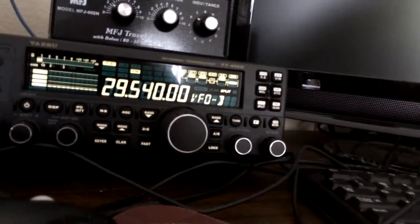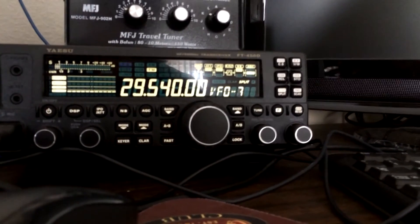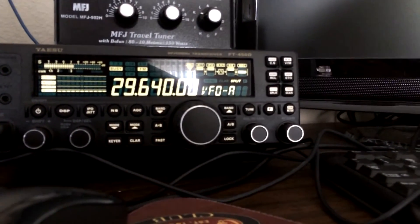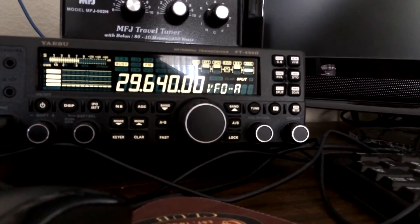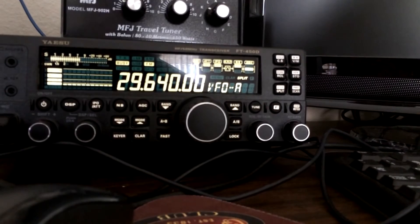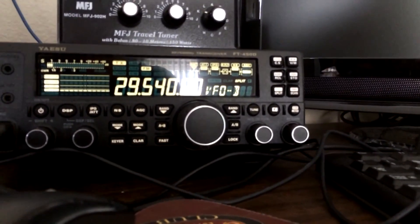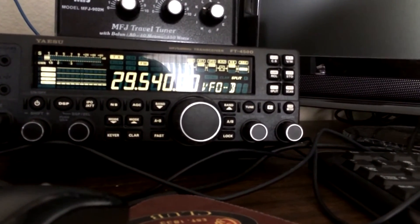This is KD8RTT — can you still hear me out there? Looks like the band's fluctuating a bit. I can see the band going up and down. I go from hearing you really well to losing you completely.